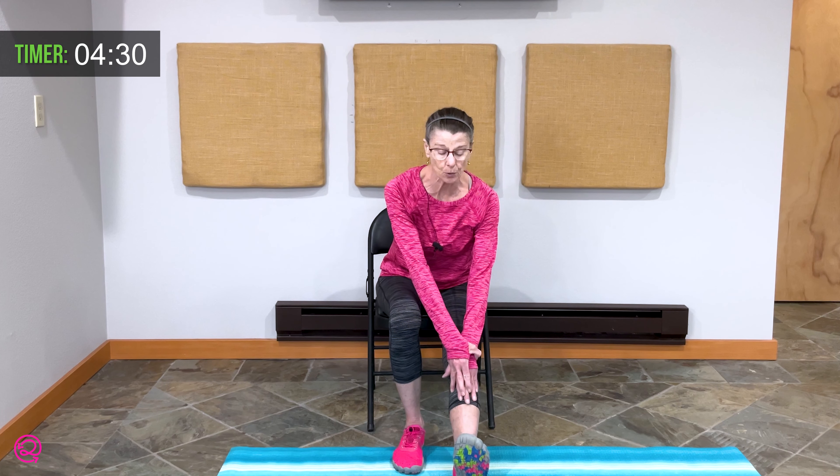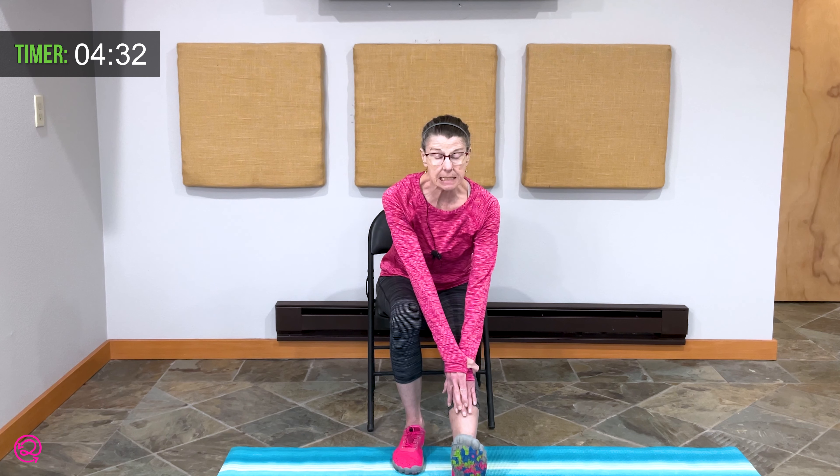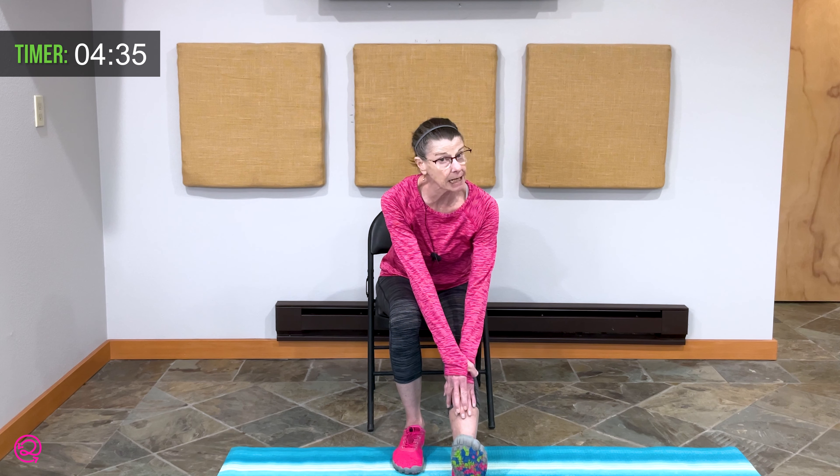Roll your shoulders back and down — twice more. Very nice. Let's extend your right leg forward, resting on your heel, toes up towards the sky. We are going to slide down the front of our leg with our hands, stopping where the tension says enough, lengthening the back side of our legs.